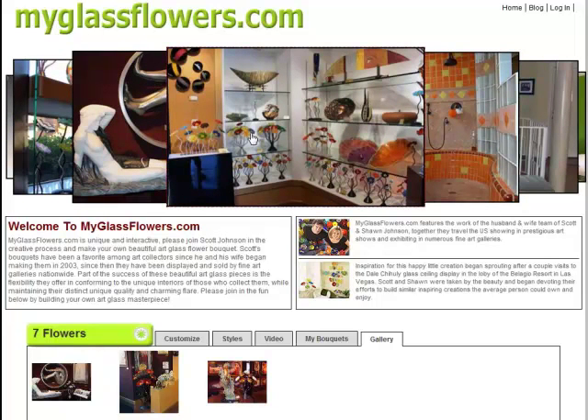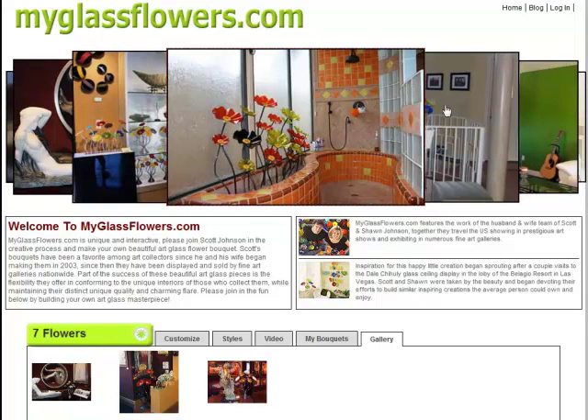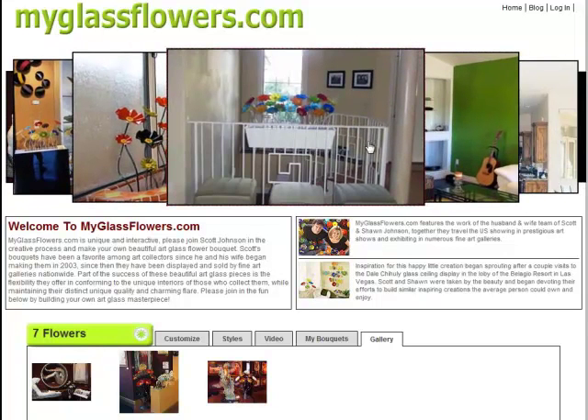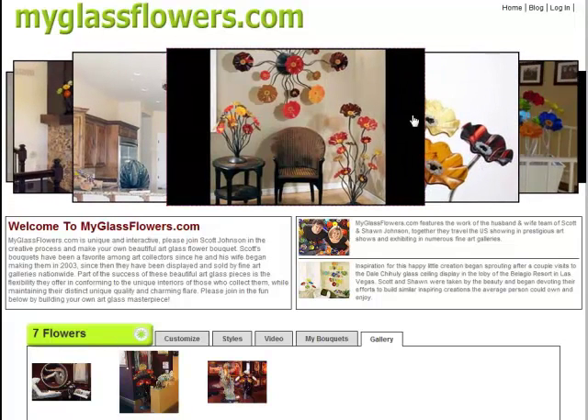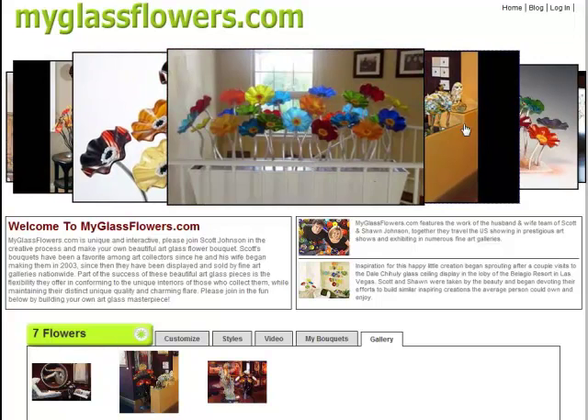In this website, I've attempted to provide a tool to people on the internet that they can use to help them create their own glass flower bouquets and have something real special for their house that is customized.